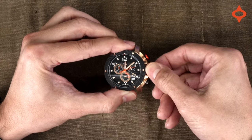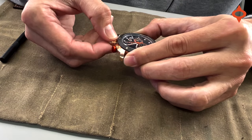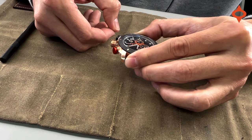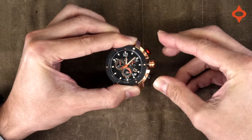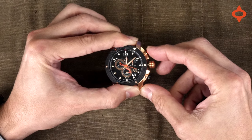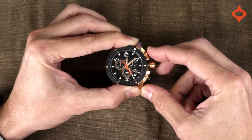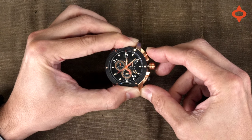First, you want to start by unscrewing your crown, pulling the crown all the way out to the last position, then pressing the two push buttons at the same time. As you can see, the chrono hand will spin around. Then fine-tune it by pressing the top push button. You could also hold it down to go faster.